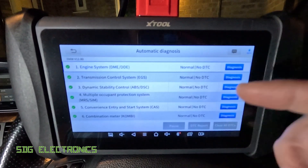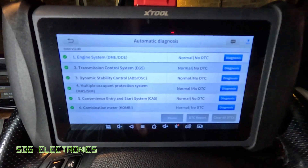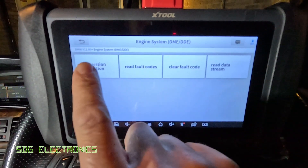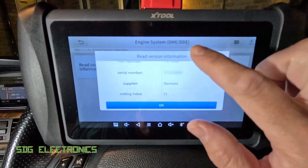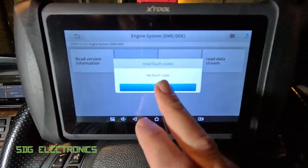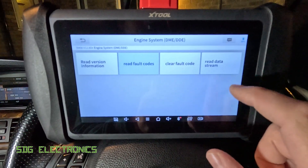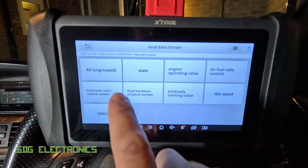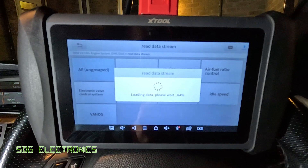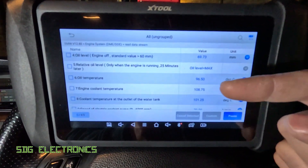Then we can go to automatic or system diagnostics. Automatic goes through and checks all of the modules that are connected. In this case we haven't got any errors on this car, but we can still go to each individual system. So if we want to have a look at the DME on this BMW — that's the engine management unit — we can click on diagnosis, read the details about the DME including version and hardware information, read fault codes, which in this case we haven't got any, and if we did, assuming we'd fixed the issue, then we can clear the code. Then we can read the data streams.